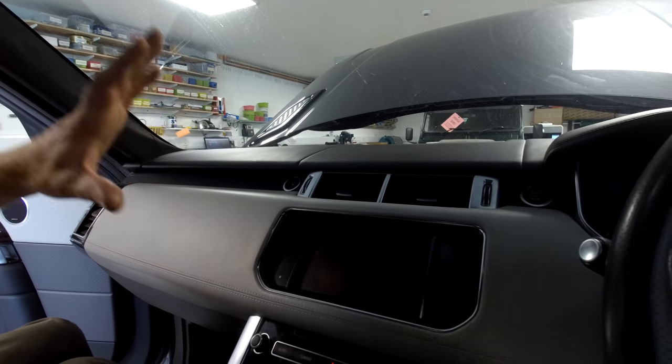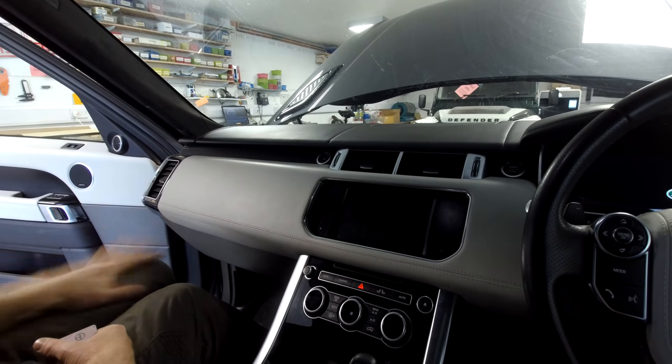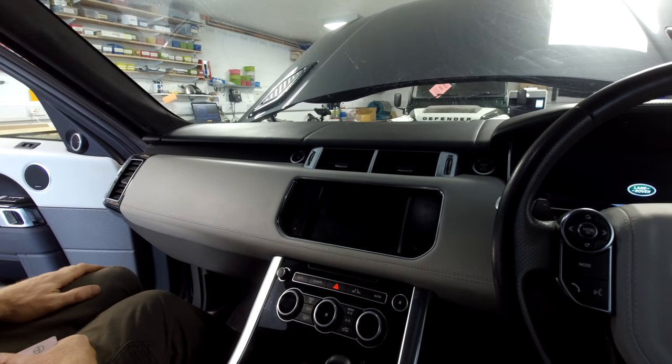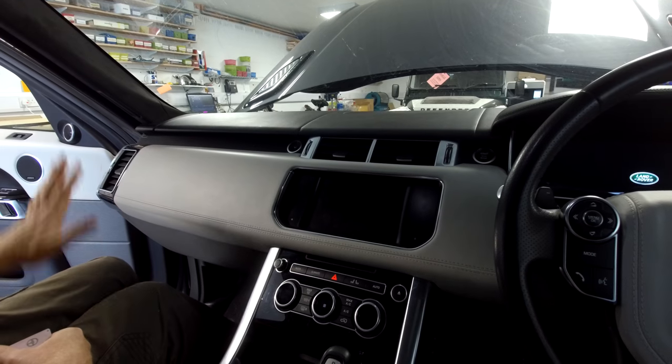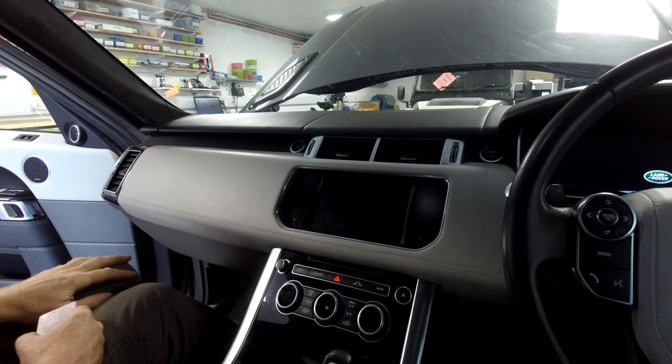We are going to show you how to remove the head unit — the screen — on your Range Rover Sport L494. We are going to upgrade this stereo to one of the Android units.